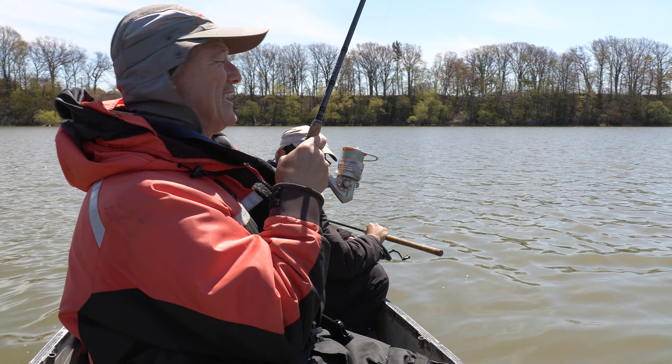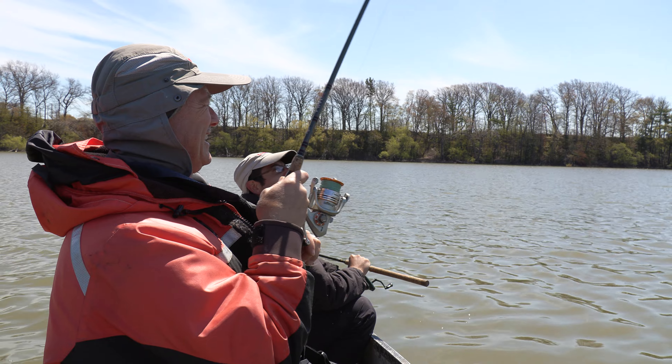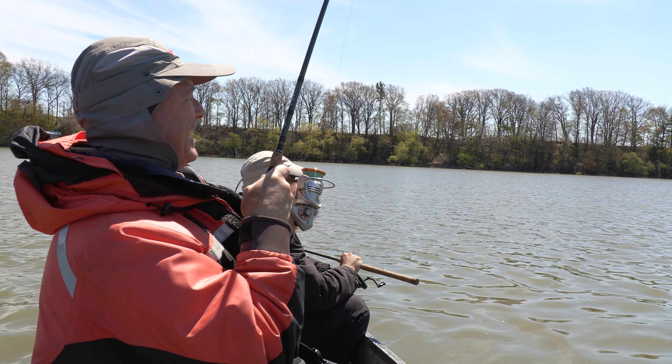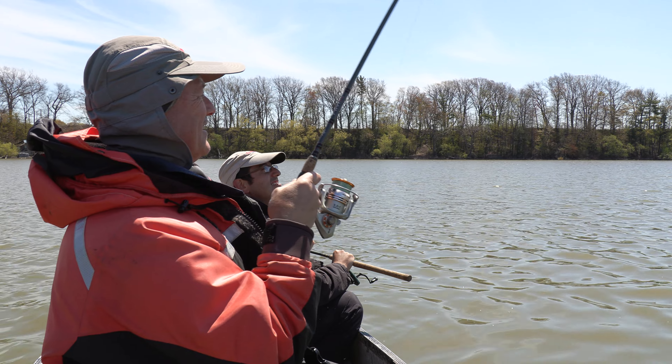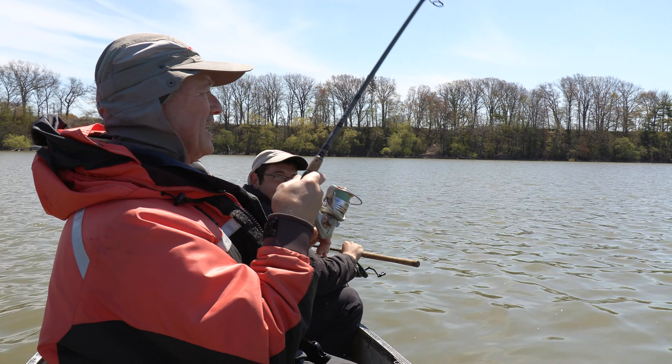That is not a boat bite — that was a nice bite. That didn't take that long either. Well, when you're releasing a lot of scent, if there's any fish around they're going to hone in on it big time. This feels like a decent fish.